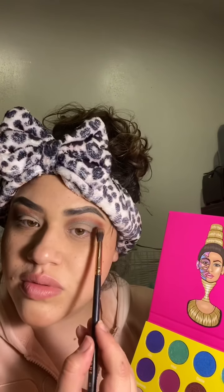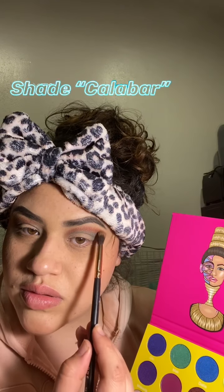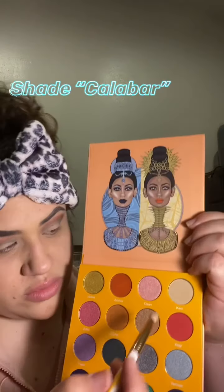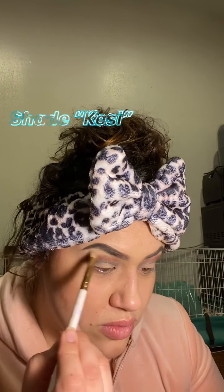The shade I'm going over the Yara with is — I think it's pronounced Color Bar. I'm going to apply it on both sides and keep blending, then I'm going to go back to the Magic Mini and go under the brow with the shade Kiza.